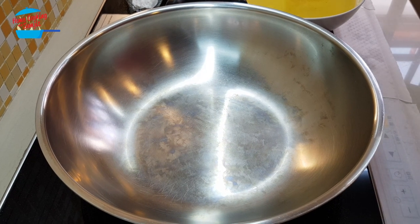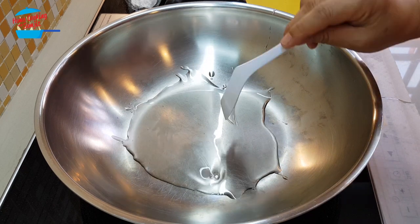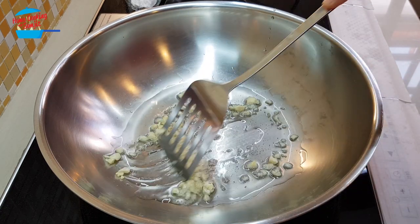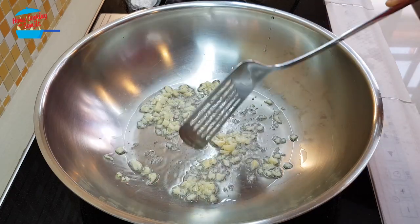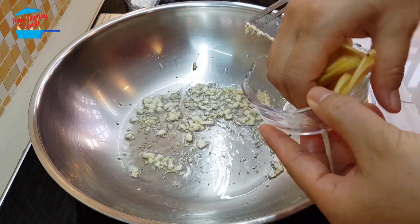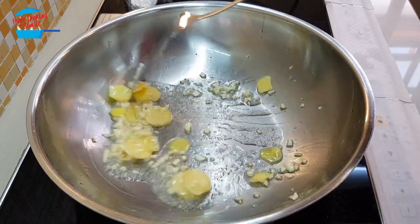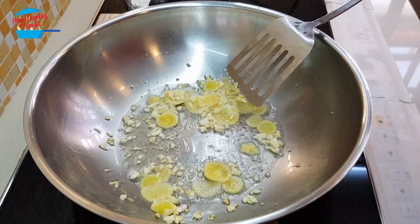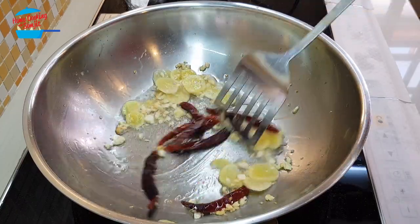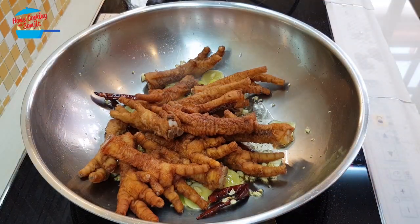Heat the pan and put in 2 tablespoons of cooking oil. Fry the garlic until nicely fragrant — we don't need to fry it until brown, just enough for the fragrance to release. Now putting in the ginger, then the chili, then the chicken feet, and the mushrooms.